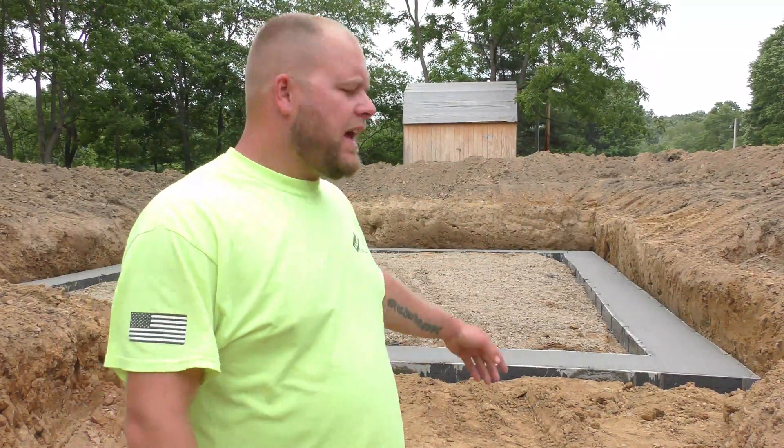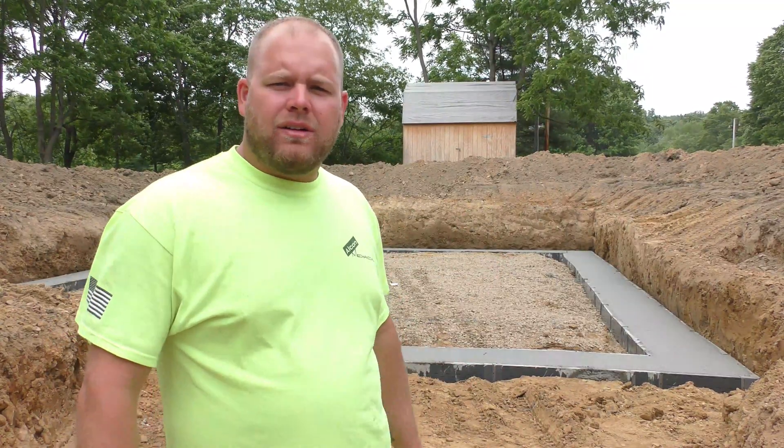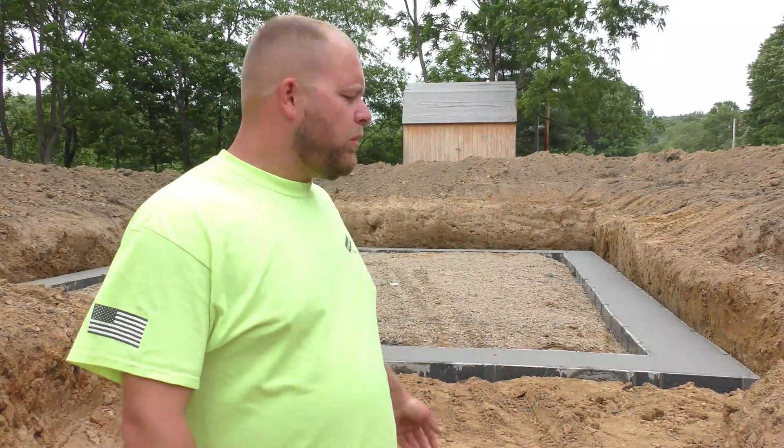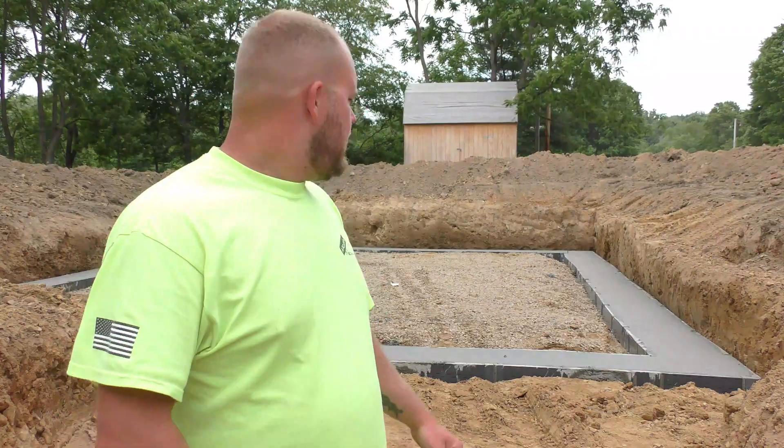Hello everyone, welcome back to The Hectic Homestead. Since the last episode, you can now see the basement is fully dug and we have the footer poured. The footer was poured about an hour and a half ago. So in this episode we're going to talk about the footer, the drain tile that's around the footer, and go over the specifications of the dig for the basement. So stick around, we'll get to it.